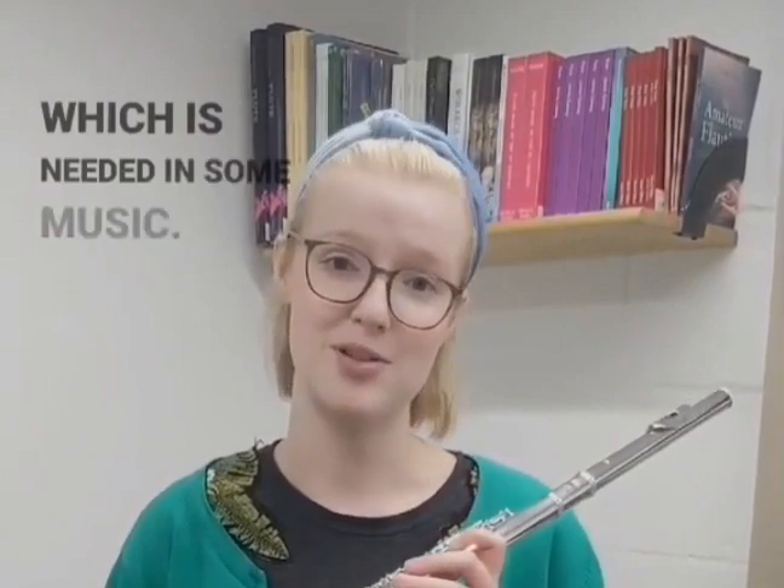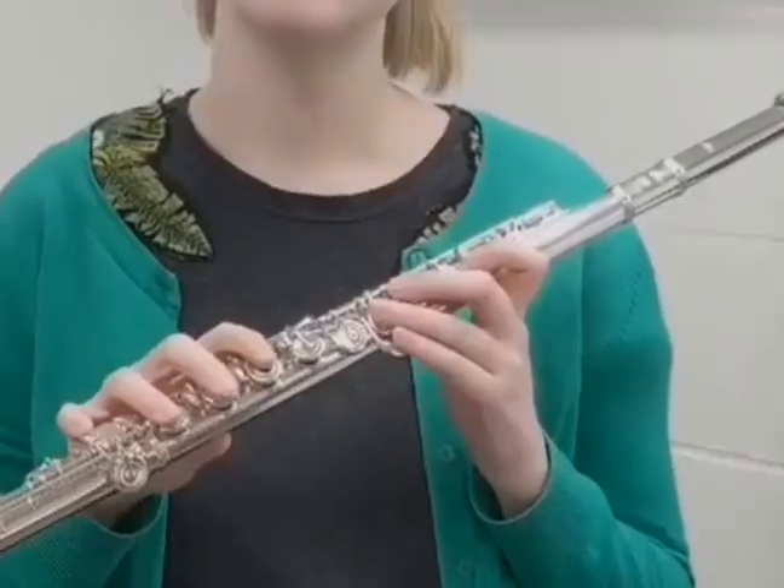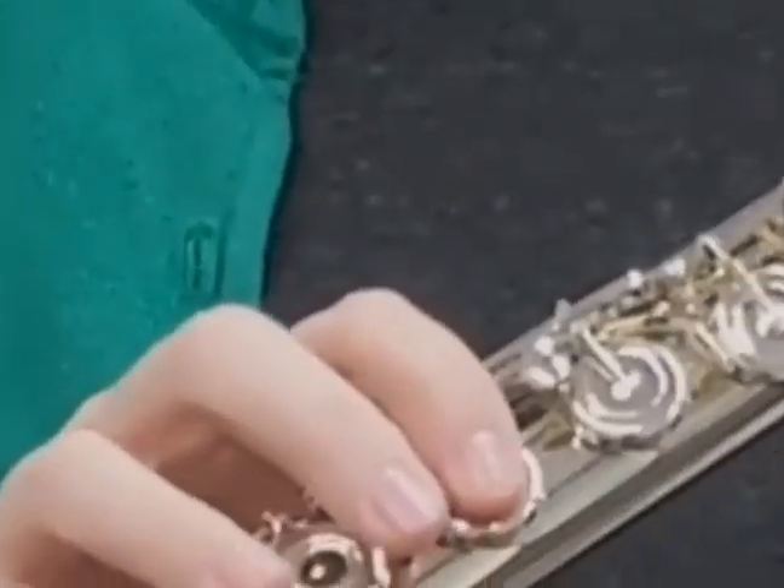Here we have a flute with a B-foot joint. That means that the flute can play as low as a bottom B, which is needed in some music. It also features the gizmo key, which facilitates a much nicer sound in the top register, especially C and C-sharp.